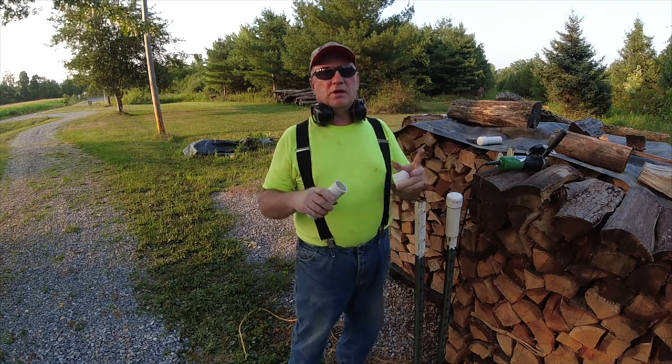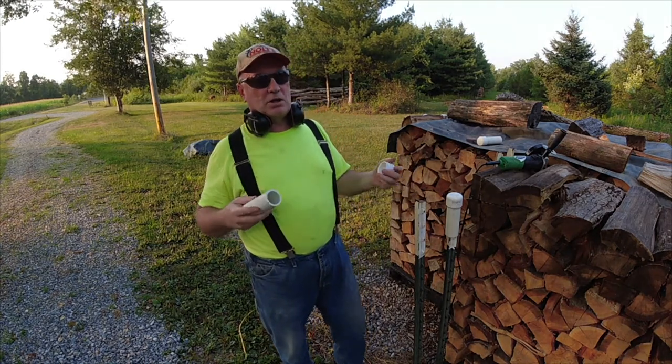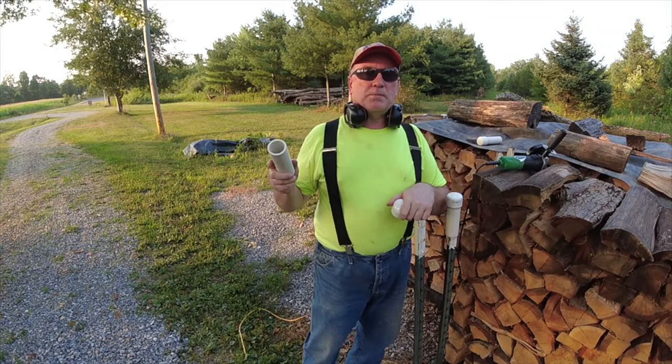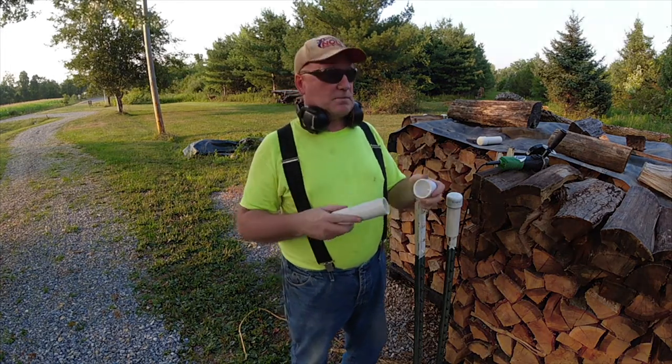Unfortunately, I ran out of glue, so I'm not going to be able to show you gluing them up. But tomorrow I'll go ahead and go up to the store, purchase some glue, and I'll finish this job up. You'll just have to trust me.